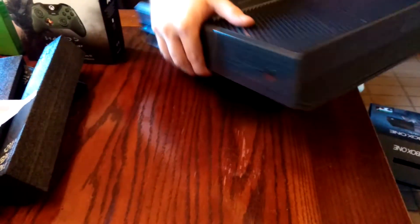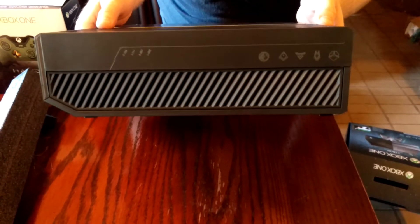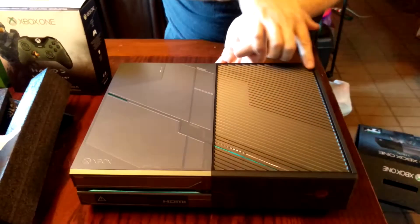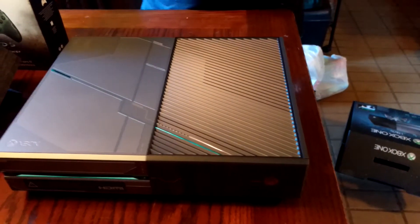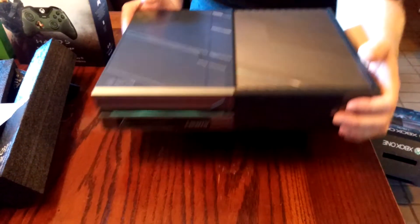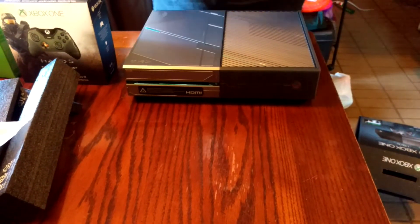On the side, you have the same markings as you would on the Halo games. Up here, you even get what looks like possibly some Spartan numbers for their deployment or something of the sort. Overall, this console is very, very nicely made. It is probably one of the most beautiful Xbox consoles I've seen, and I've seen quite a few.